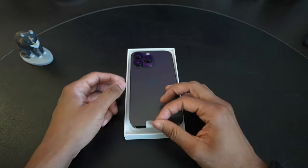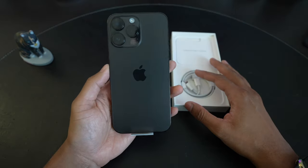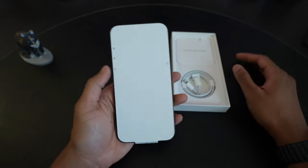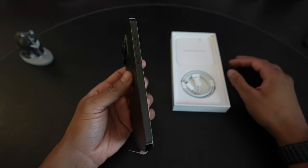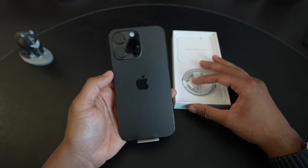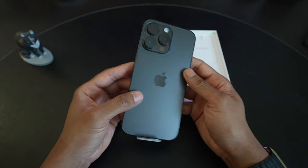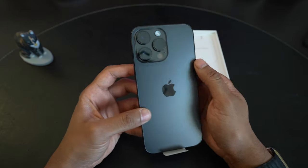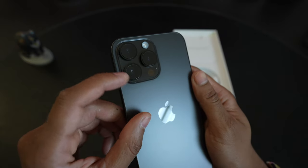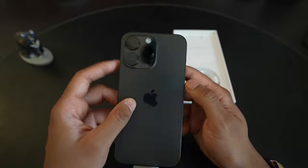Whichever size I'm using, I kind of get used to it. I know there are concerns about the weight and one-handed use, but after a week or two, whether I'm using the mini or the Pro Max, I get used to that size. On first impression, it definitely is a darker shade than the graphite, especially around the camera rings, which are a dark metal rather than shiny metal.